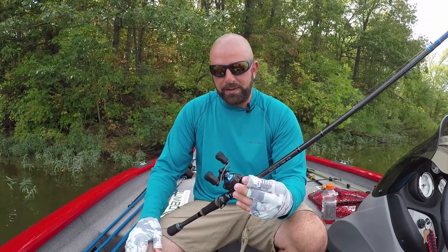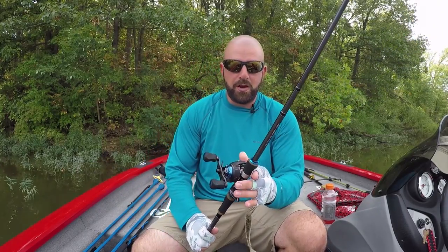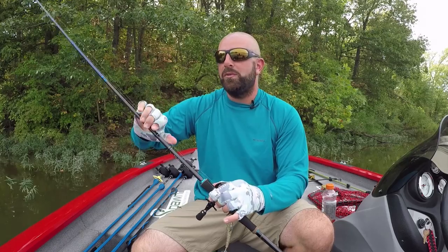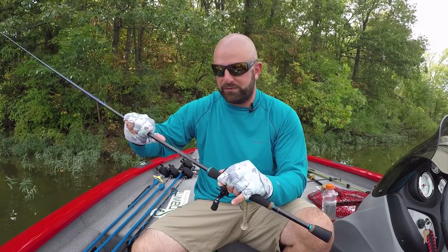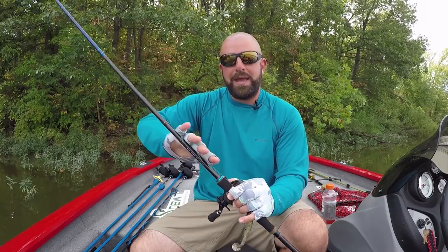Got that paired up with the Akuma TCS reel, 6.6:1 gear ratio, 15-pound test Seaguar VizX. Super comfortable combo, super light. It almost reminds me of a medium-heavy — you know it's a heavy, but it just has that real lightweight feel to it. Feels like a medium-heavy rod, but it's got the power of a heavy.